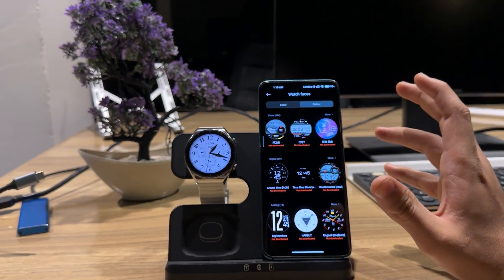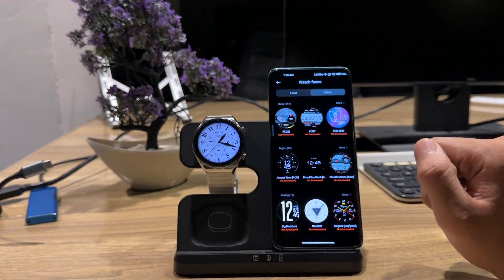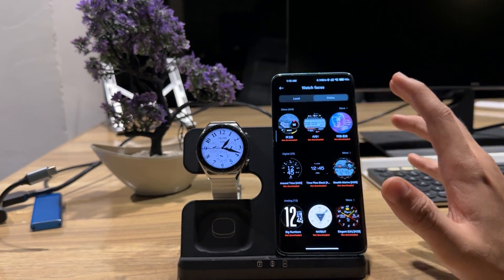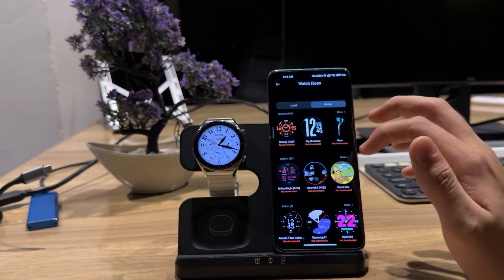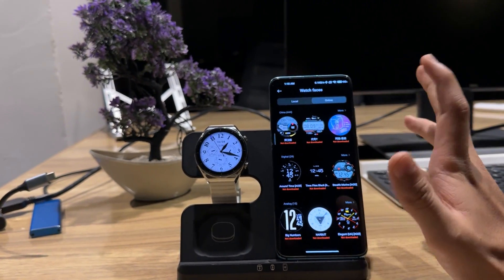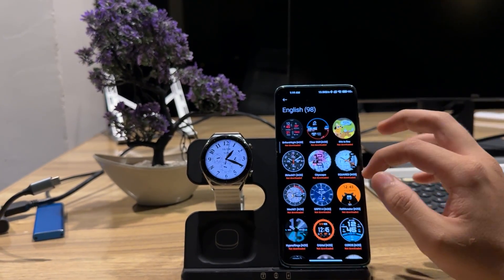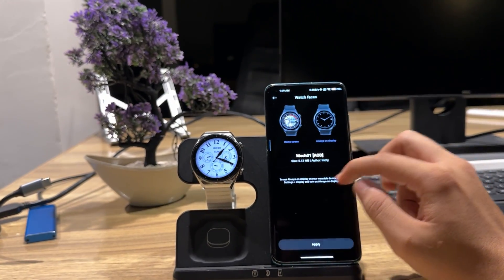I will give you the download link in the description. The Chinese variant has around 444 watch faces, the digital section has around 30, and the analog section has around 15 — and they're adding more every day. When I first installed the application the total was around 700, but right now it's around 1500 watch faces and growing daily. You can download any watch face you want.